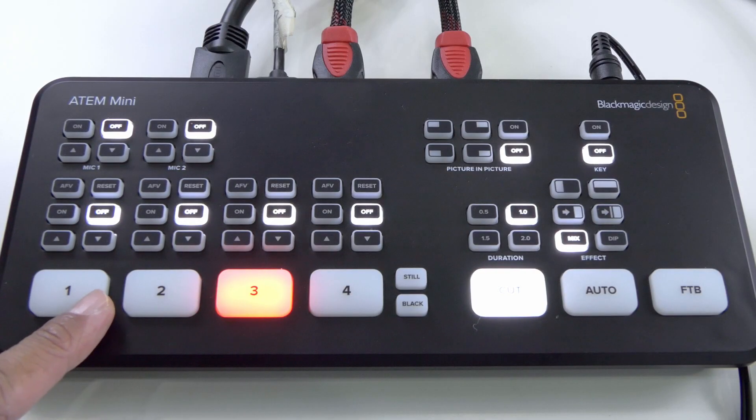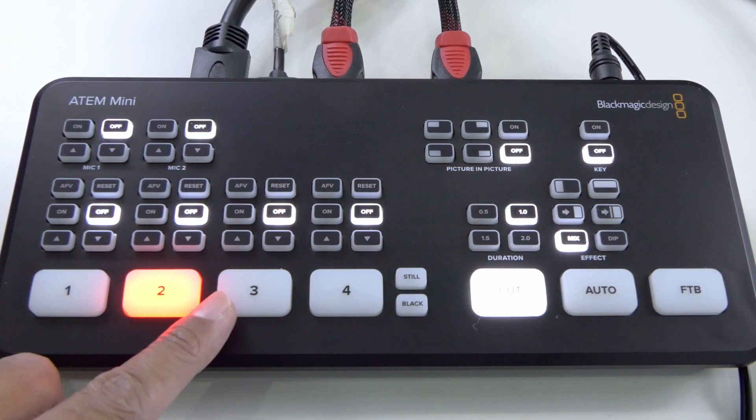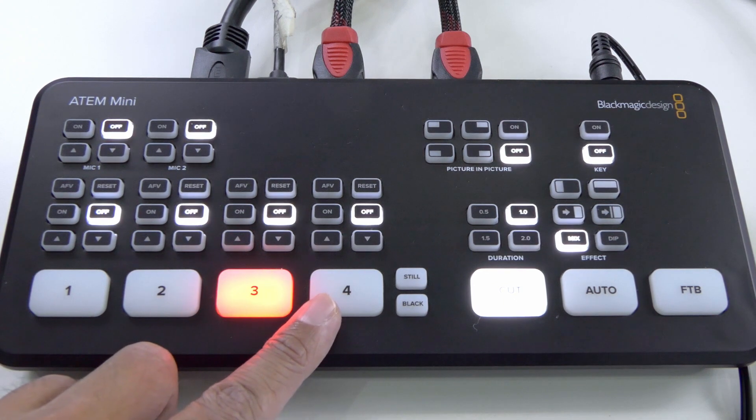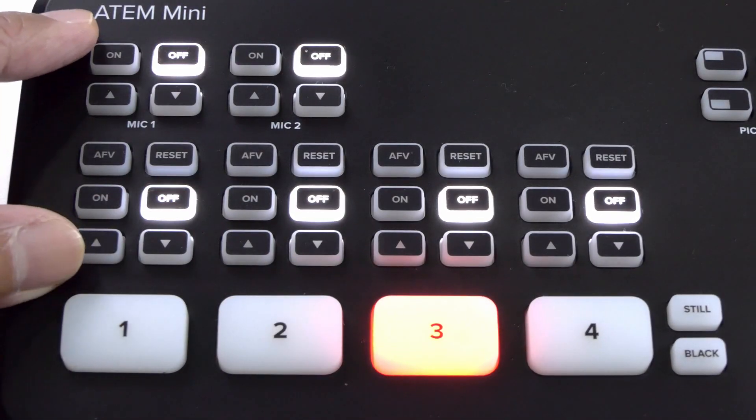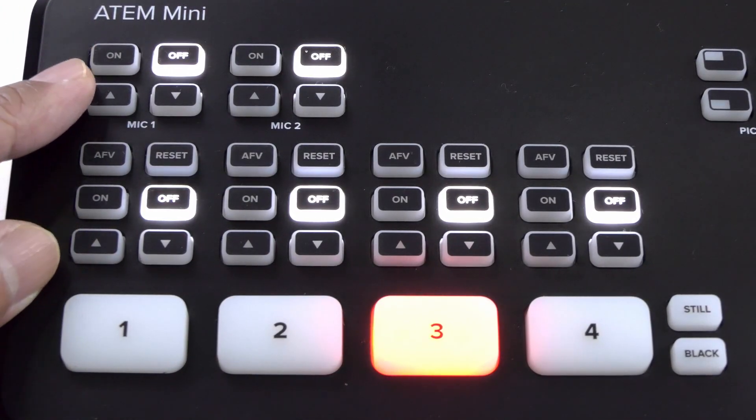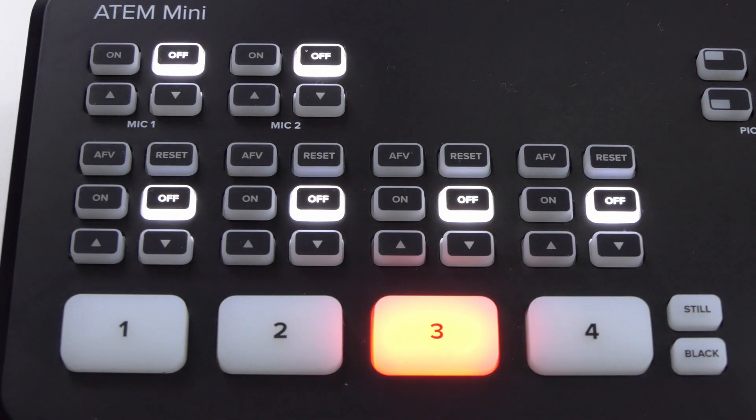So far, I've only touched buttons one, two, and three. I will hook up input number four to a mirrorless camera in the next video. All these tiny buttons on top are for audio selection and audio levels adjustment, which I will also cover in the next video.